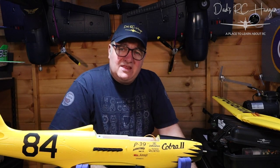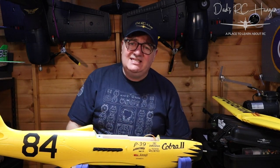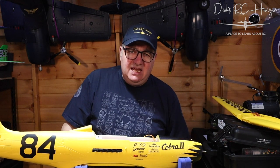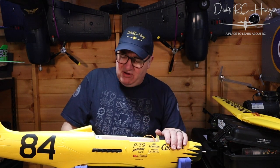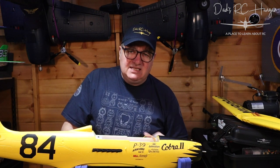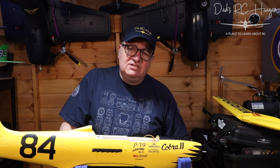Hi and welcome to another video of the Cobra 2 at Dad's RC Hanger. My name is Chris and I'm really happy to see you here. We're going to carry on building, maybe trying to put some bits and pieces onto it, and if we get time on this episode we'll stick the receiver in.